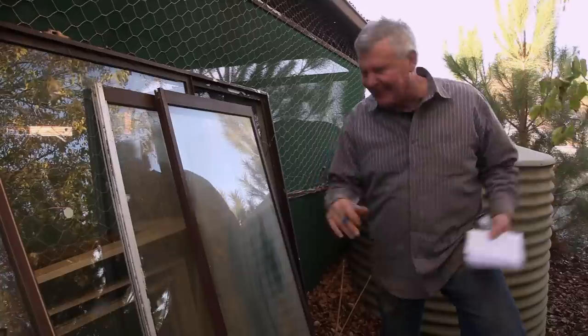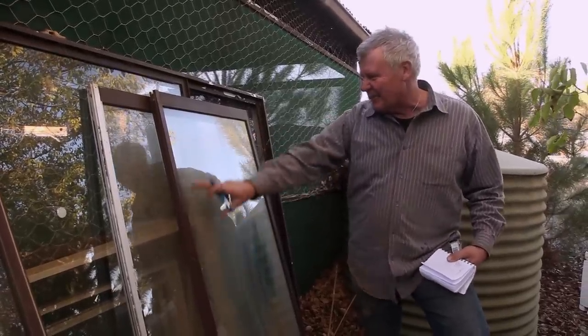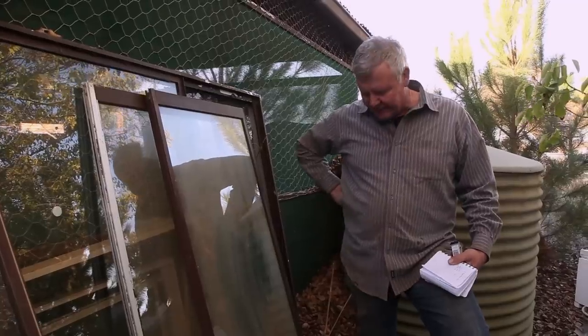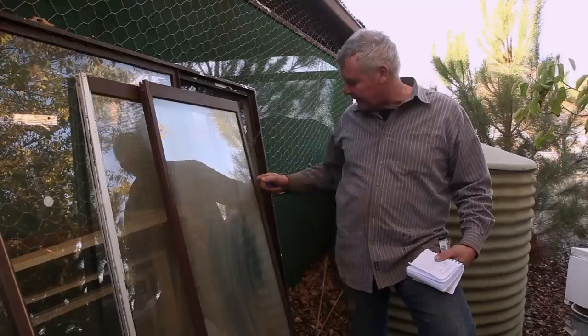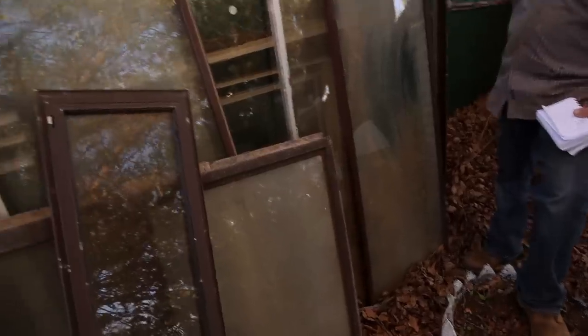560 millimetres. We're going to make it two frames wide. Obviously we'll box this in a little bit, so this will just be the edge. We'll sit the glass on there, and hopefully we can make a bloody hinge off this without smashing it - we've got four windows to pick from if we break one anyway.